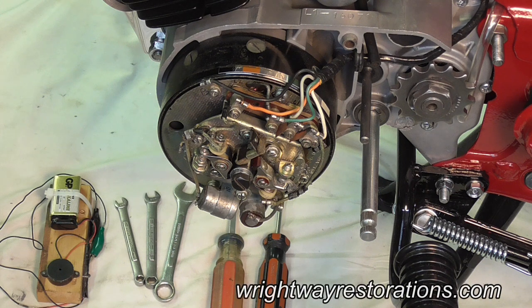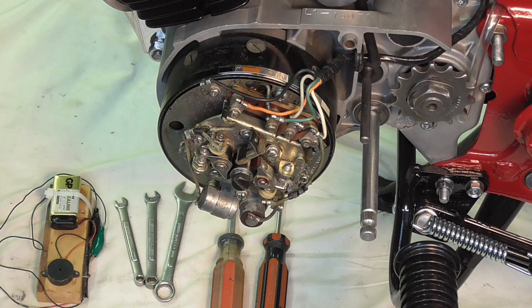Well hello folks and welcome back. In this episode of Shop Talk I'm going to demonstrate setting the ignition timing on the Yamaha YL1. Now ignition timing is not particularly difficult to set but it does need to be precise and it can be a little bit fiddly. Before we get to that though I would like to review the specifications and the tools that I will be using on this project.